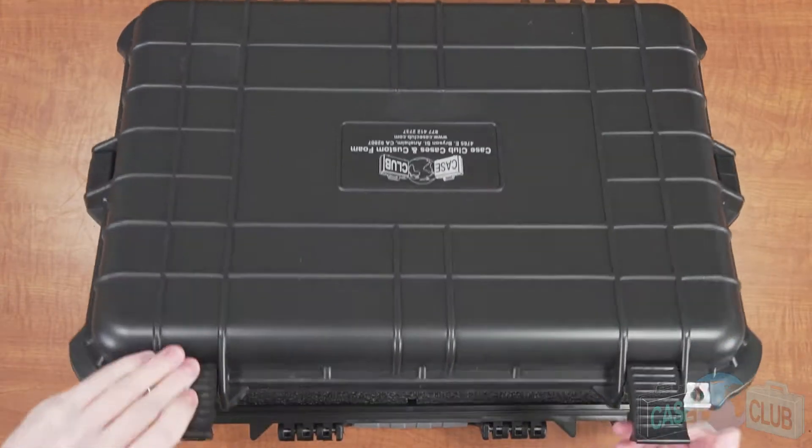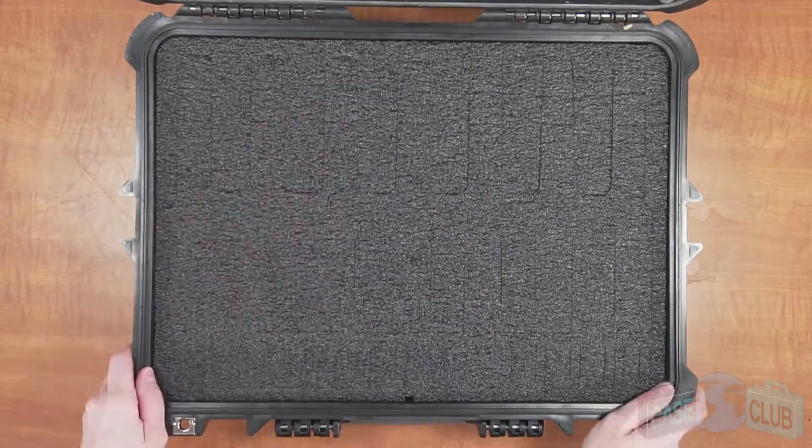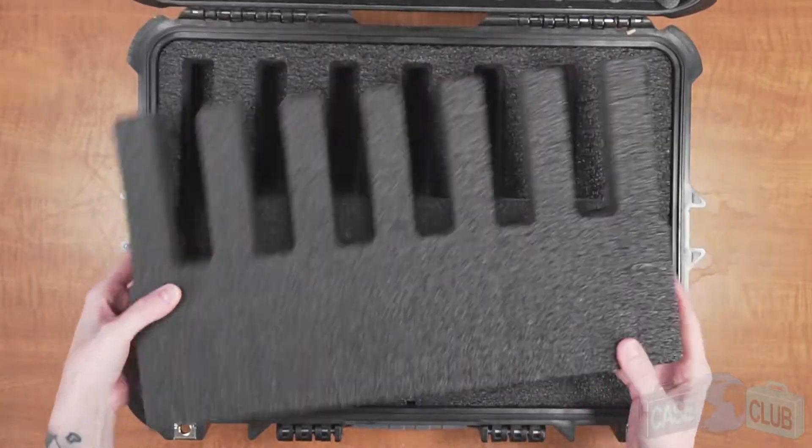If you're familiar with our first-generation case, you'll really appreciate the improvements we've made to the second-gen case. When your case arrives, you'll need to remove this main foam plug, but don't discard it just yet.